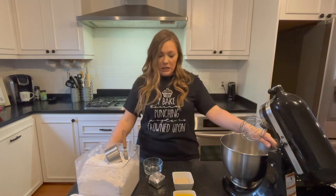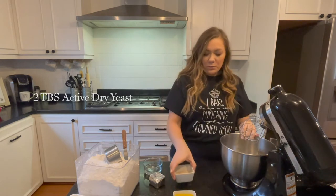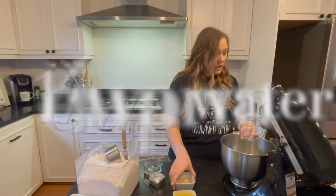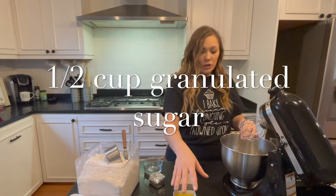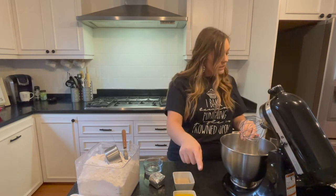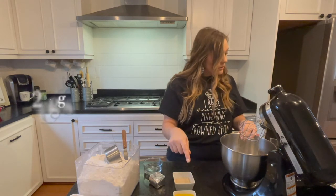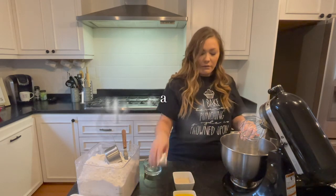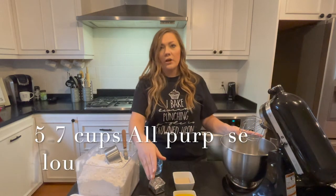For this recipe you will need two tablespoons of yeast, a quarter cup of lukewarm water, a half a cup of sugar, one teaspoon of salt, two eggs, one-third cup of vegetable shortening, five to seven cups of flour, and one and a half cups of whole milk.